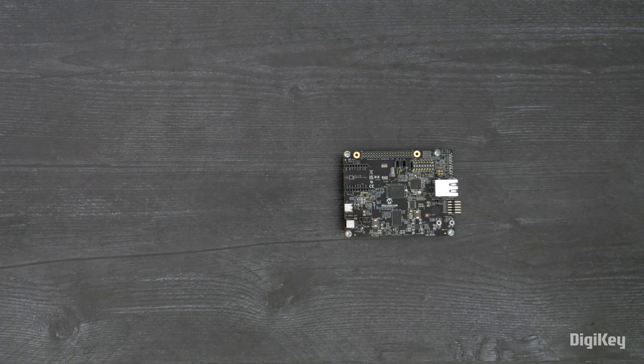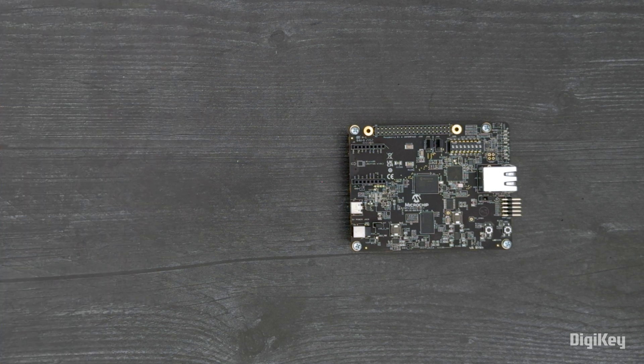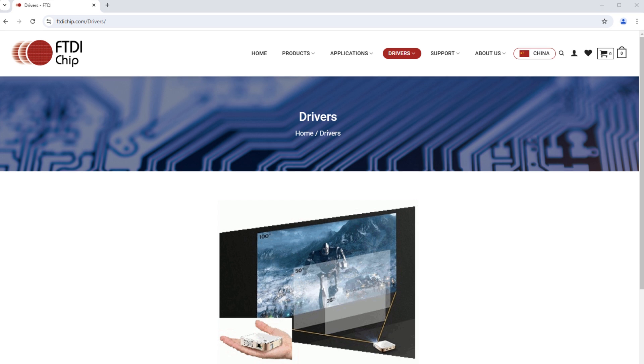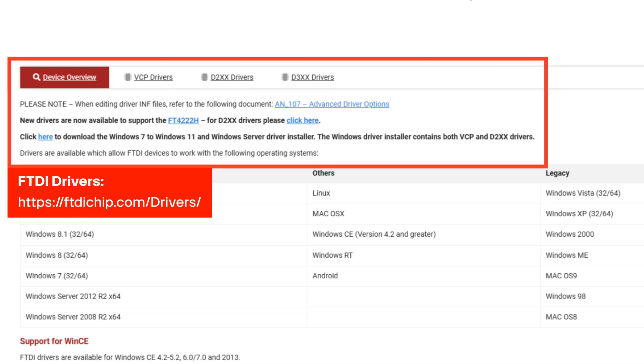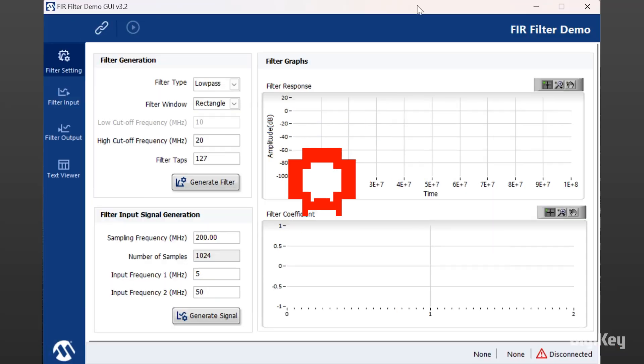In this demo, we'll run the pre-programmed finite impulse response filter design used for suppressing unwanted frequency components. Prior to running the FIR design, install the required FTDI driver. Once the driver is installed, download and extract the GUI folder and run setup. After installation, open the FIR filter demo application and click Filter Setting, then click Generate Filter.